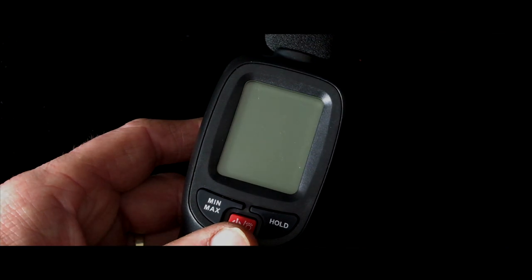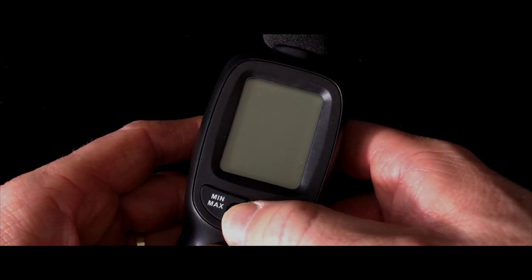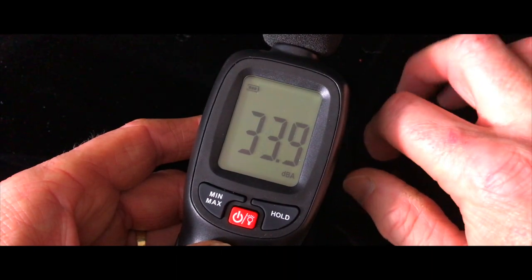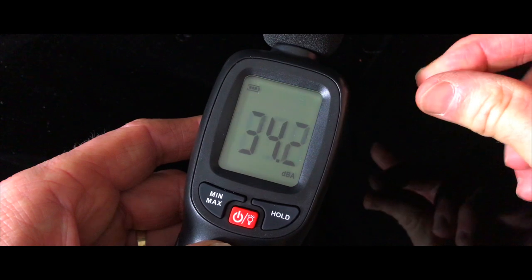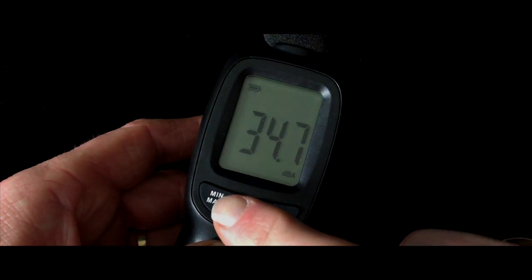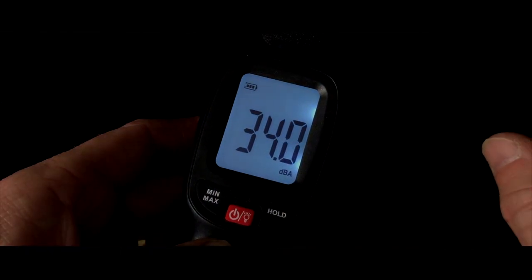When we switch this on for the first time it should revert to continuous metering. So let's put this to the test with the click of my fingers. Well, that worked pretty well — nice and responsive, just as quick as the iPhone app I was using.